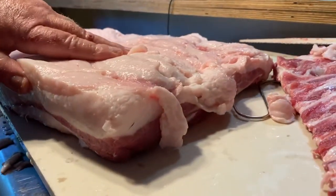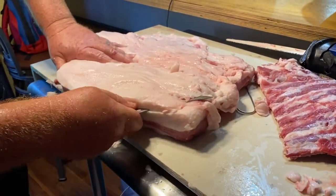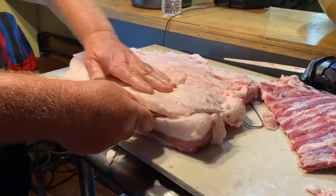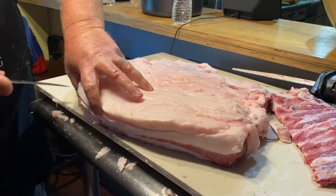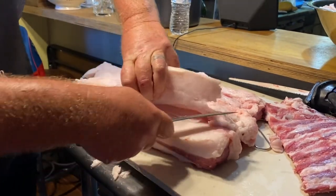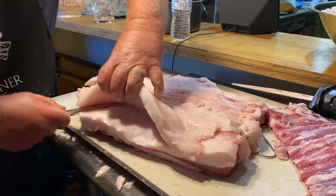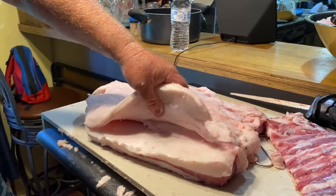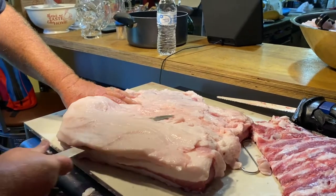There's the bacon, guys. I'm just going to trim some of this fat off of it.